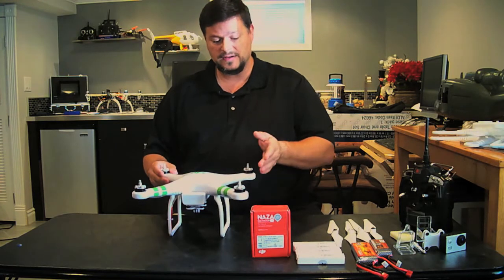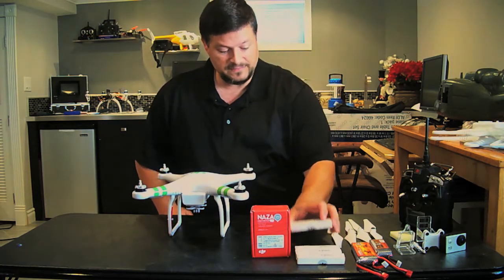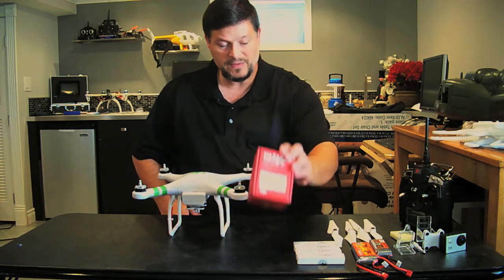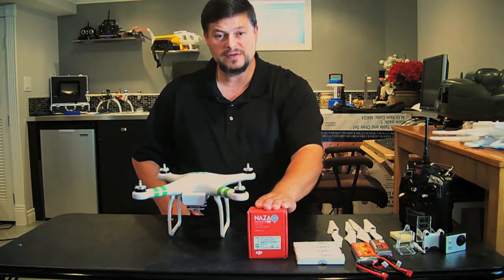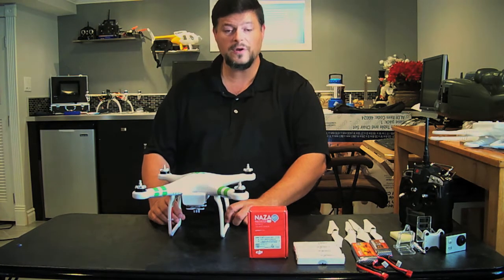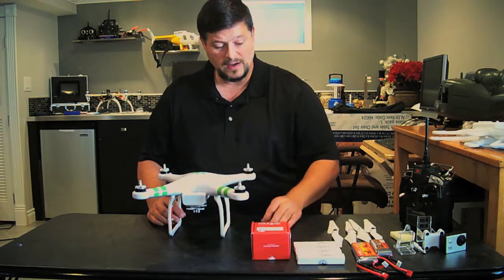Without opening it up, I went with the newer 2212 920kV motors and the Phantom P330D ESC speed controllers — two red in the front, two green in the back for orientation, just like the regular Phantom. I went with the Naza VM2 Lite, but I upgraded the firmware to version 4.02, which unlocks better IMU calibration, gimbal support, and other features. That firmware upgrade is done at your own risk — you can find instructions on Google.